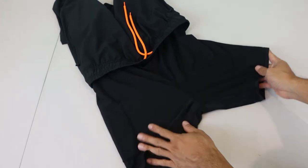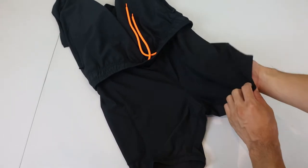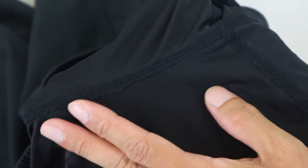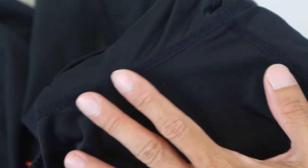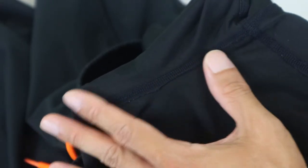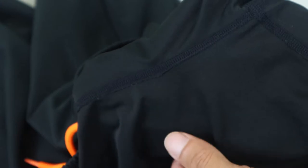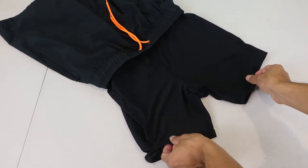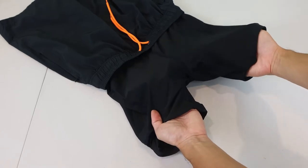The inner lining is a black 92.8% poly spandex blend compression short that is silky soft and stretchy. The material is smooth and gentle on the skin, and feels almost like wearing boxer briefs. The liner also has flat stitched seams inside that aren't rough or scratchy, which helps avoid any chafing and itchiness. Note that the inner lining doesn't have a pouch, opening, or ergonomic contouring at the front.